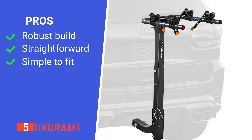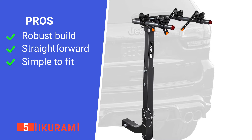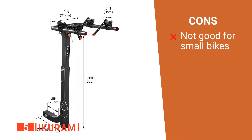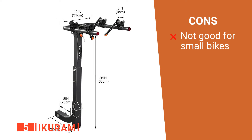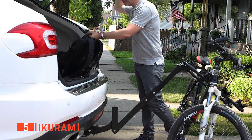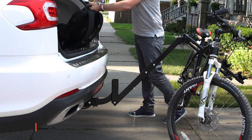Its pros are: it's sturdily made, it has a simple fold-down design, and it is easy to install. However, it doesn't fit smaller or narrow-frame bikes well. The IQRAM is a basic but functional device that makes getting out in the wilderness with your bike a bit more convenient.